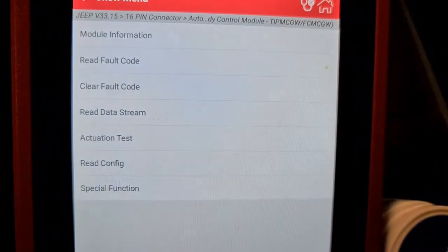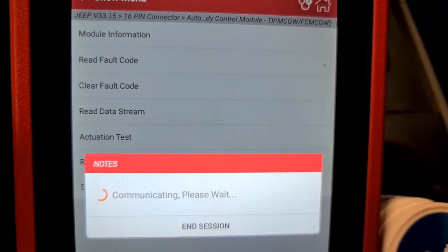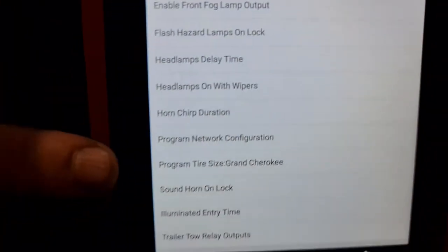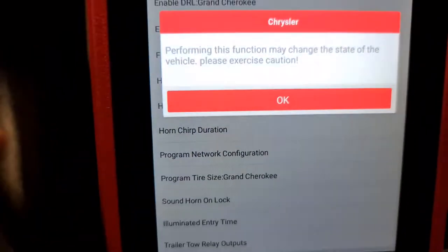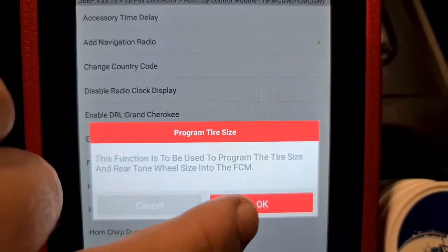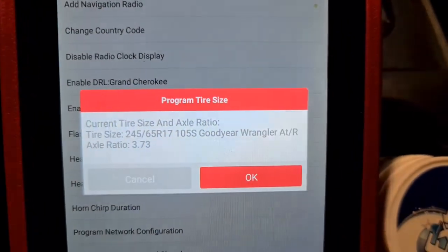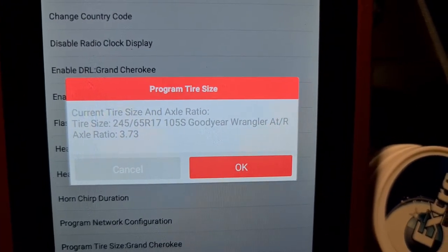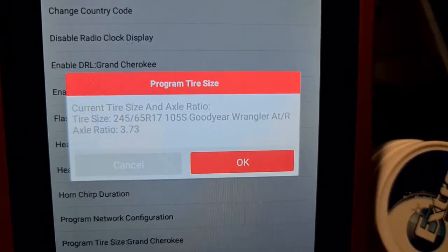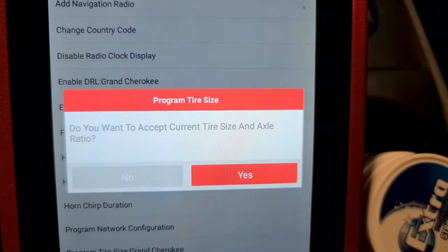We go to the body control module, then press special function, then press tire size. There's a warning that it's worth it to proceed. As you can see, it's now showing the tire size after I did the factory reset — showing the aspect ratio and tire size.